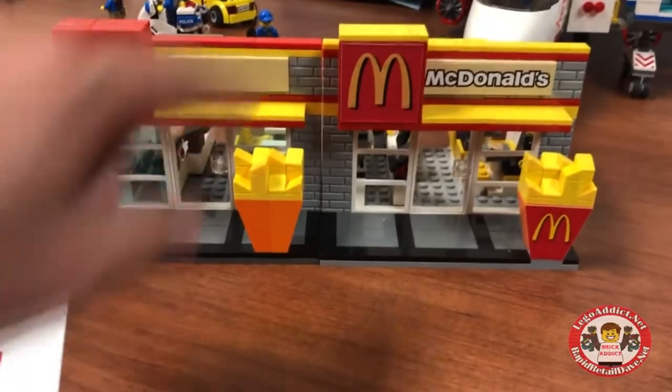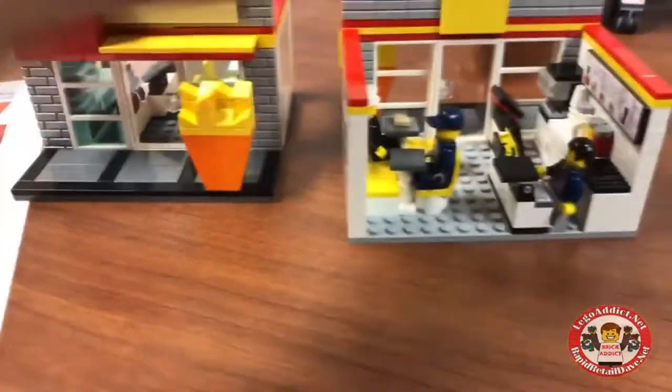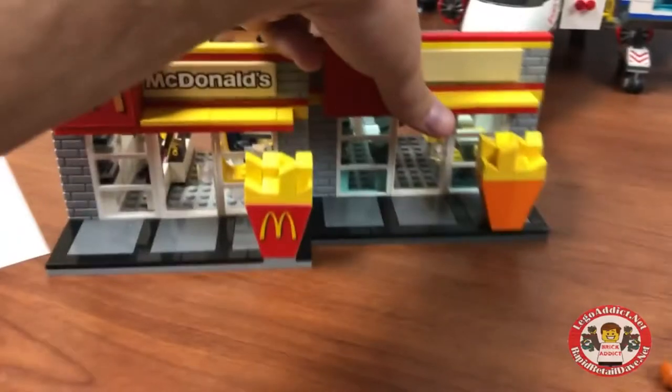We are gonna make this McDonald's look like this one on both the inside and outside. Can we do it? Of course we can.